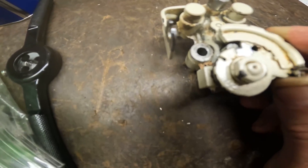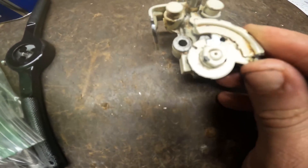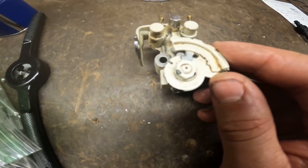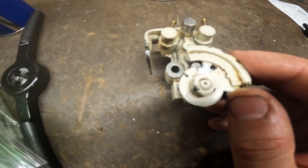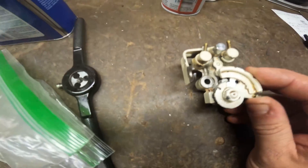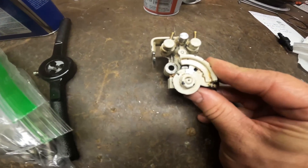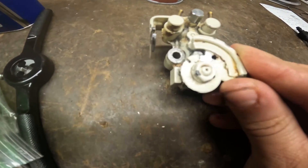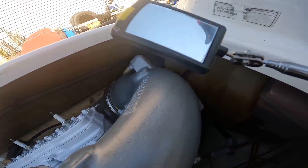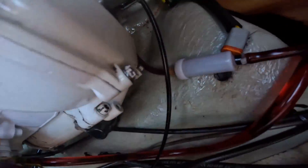Now some people will run these on the richer side because they're afraid to run lean on the oil. Just one thing you don't want to do is foul the plugs. So when we go back into the ski, we're going to tighten these up to make sure those two lines match up perfectly — we're going to use a mirror like so and stick this down in here to try to get a good look.